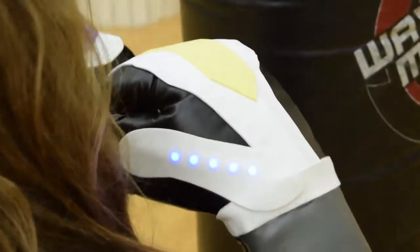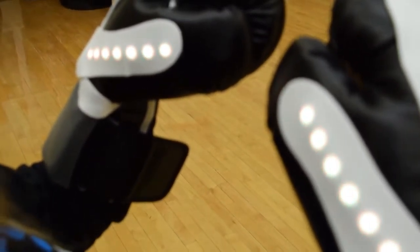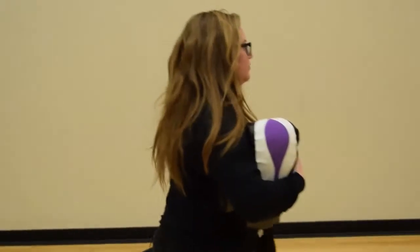These gloves are for any athlete looking to add boxing into their cross-training regimen. We designed them so that anyone could pick them up and get right into their workouts. We believe that cross-training should be fun and easy.